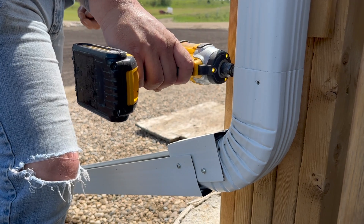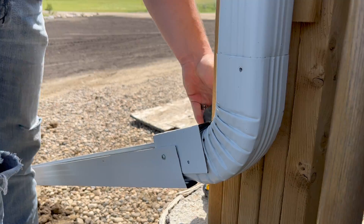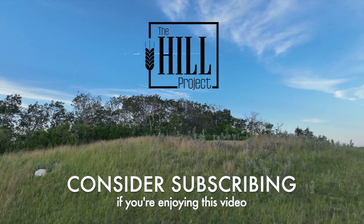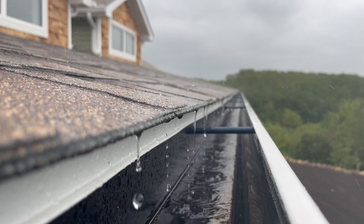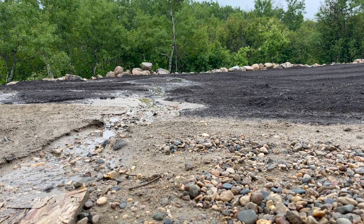Next we remove the downspout extensions. By installing underground weeping tile or a French drain system, you move water away from your home. This is important to help reduce erosion in your yard and also protect the foundation of your home.